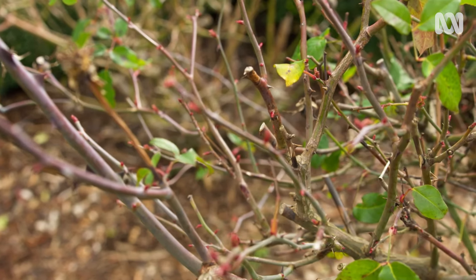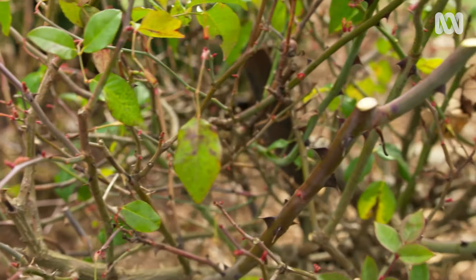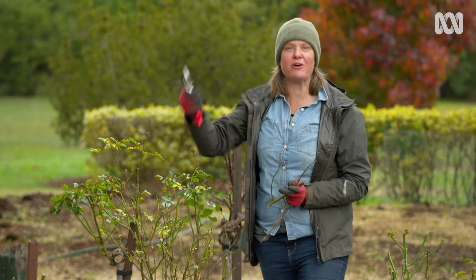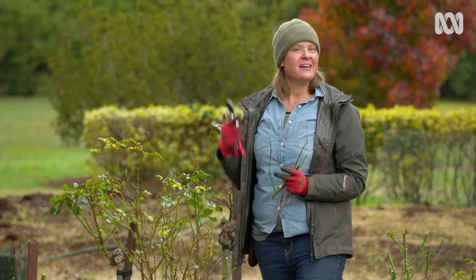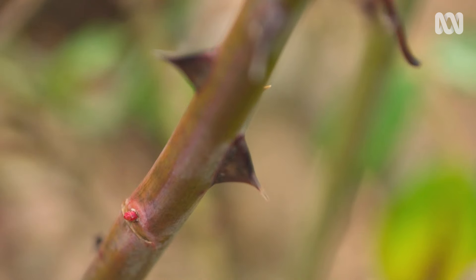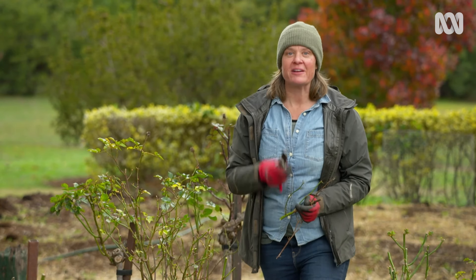Pruning your roses will give you great rewards, I promise. Pruning makes plants grow, and in this case it's going to mean lots more flowers. Once you've got that pruning arm in and you've got your confidence, keep going. Deadhead them when the flowers are spent and even cut some blooms to bring into the house — it'll make them much healthier. The main thing I want you to remember: don't fear it, just prune it.